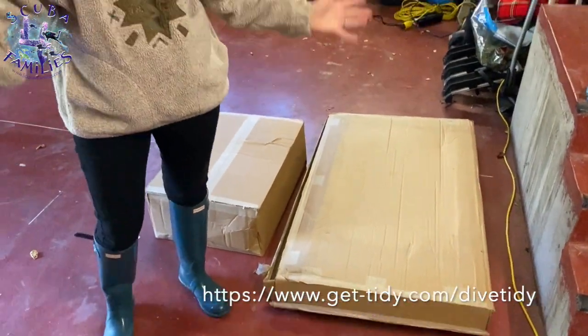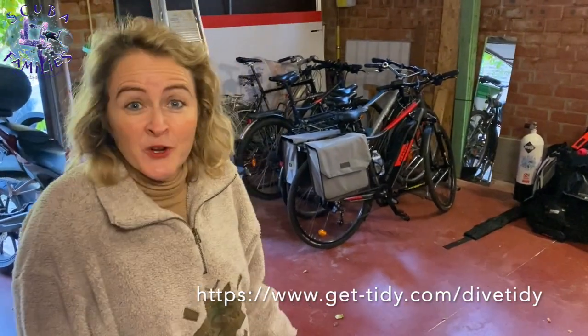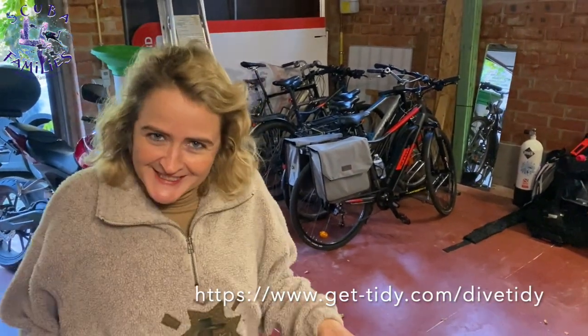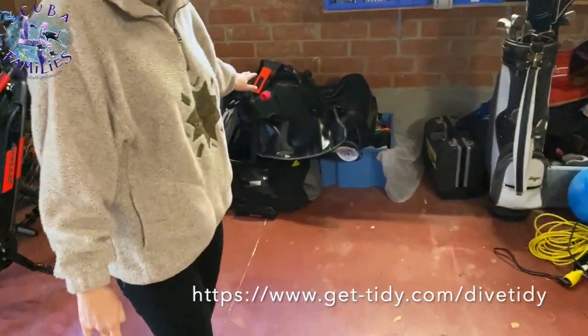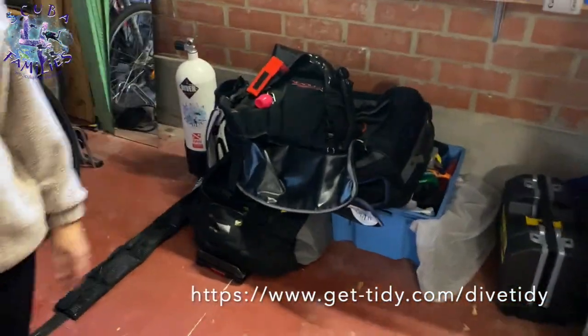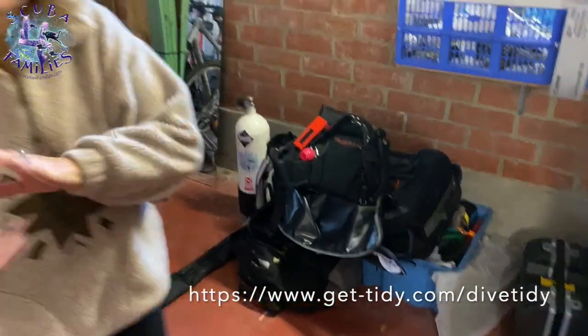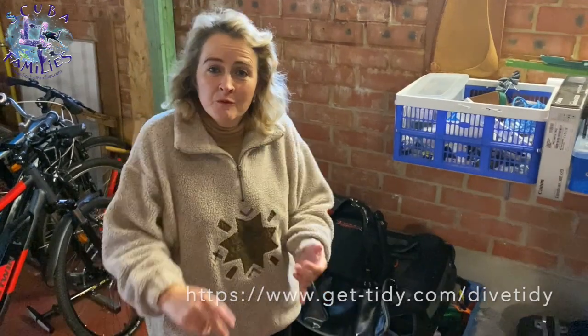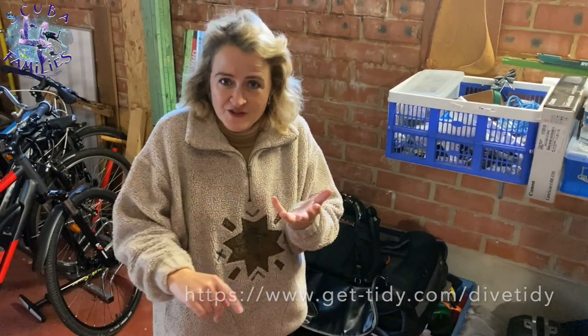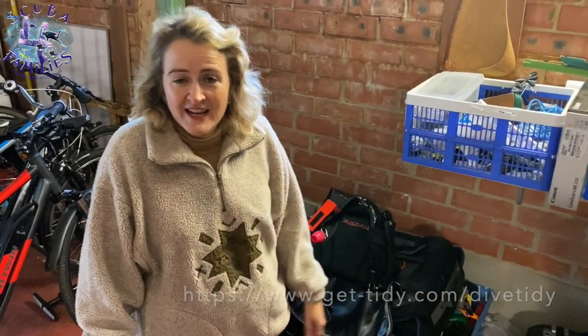You might ask, what is a Dive Tidy unit? It's basically a frame against the wall to keep a whole family's scuba diving gear in an organised manner. Right now I just keep all my gear over here in travel bags when you go travelling, but now we're going to have a unit against this wall in the garage which will keep all my dry suits, wet suits, semi-drys, the kids' jackets — all organised and sorted.